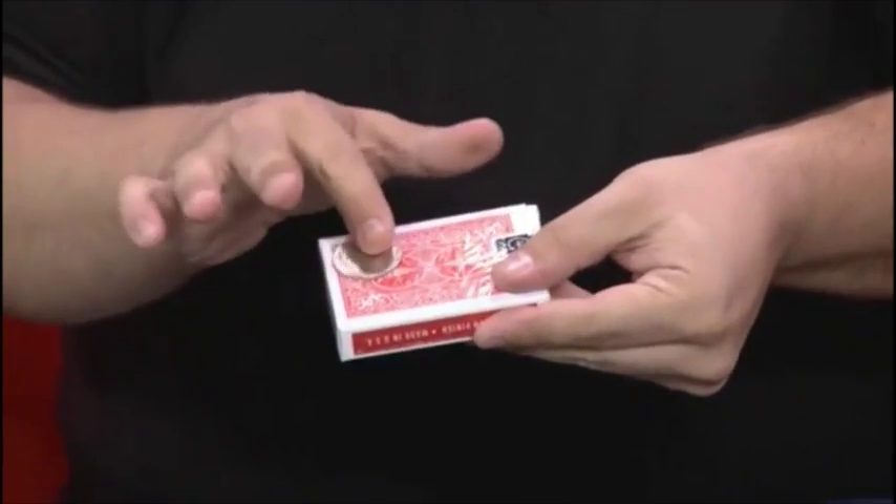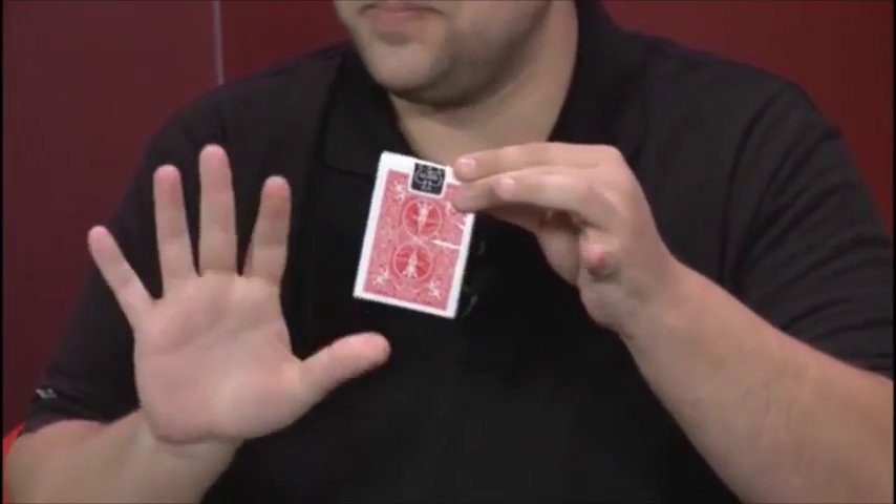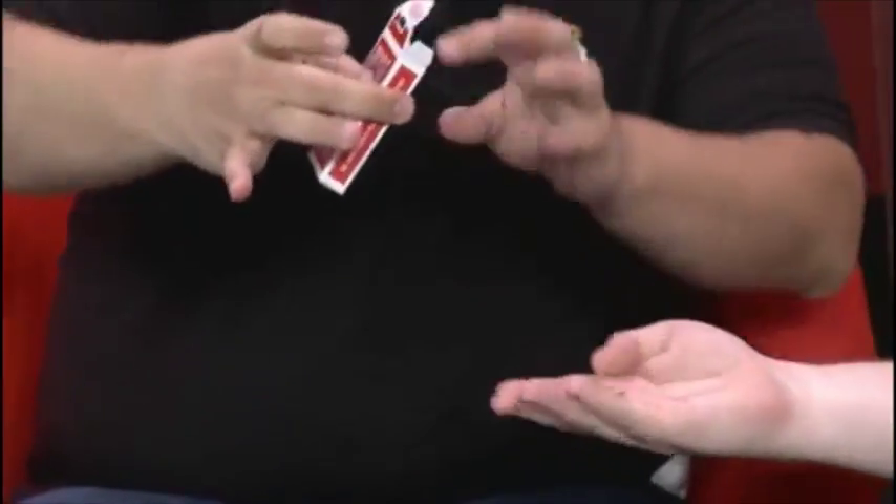The coin right there. All I gotta do is kind of give it a little rub — like that — and it's gone. And I dump it into your hand, just like that.